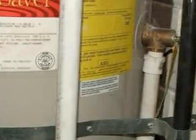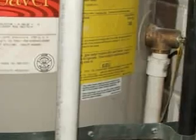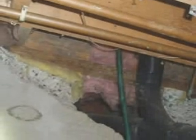This PVC plastic is not rated for hot water. And you can't use a garden hose either. The TPR drain line must be made of an acceptable material — usually rigid copper or CPVC plastic.